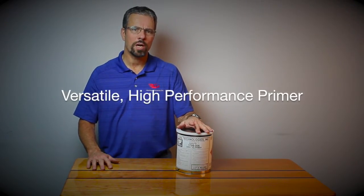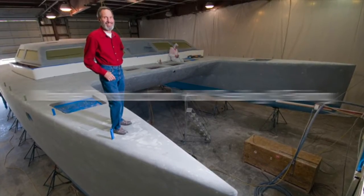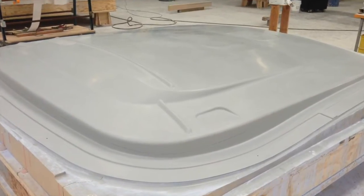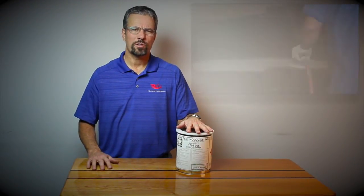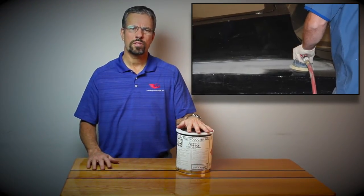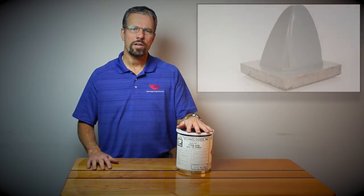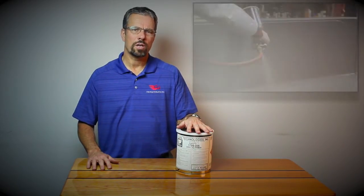This versatile, high-performance primer is used for reconstruction, for whole sealing and fairing, and also provides a great pattern surface. Some other uses for the Bindluster Primer are mold resurfacing, for surfacing vacuum fairing molds, and for patterns that are going to be autoclaved at high temperatures, as a face coat on epoxy molds.